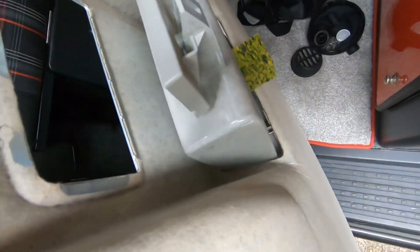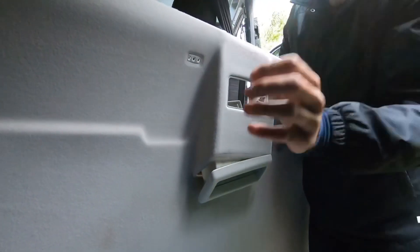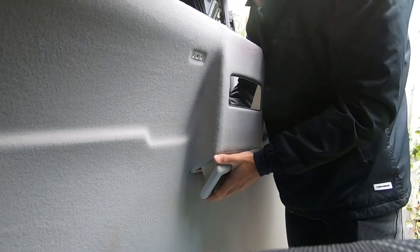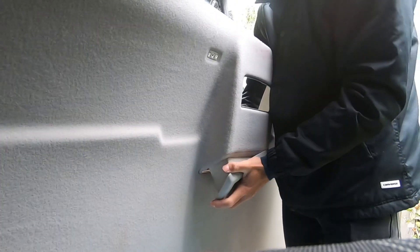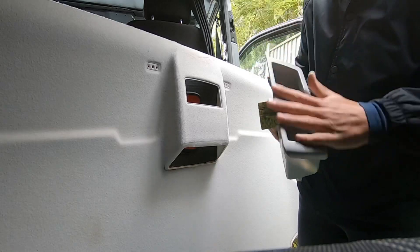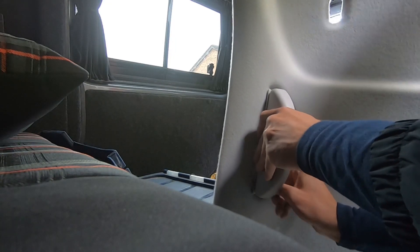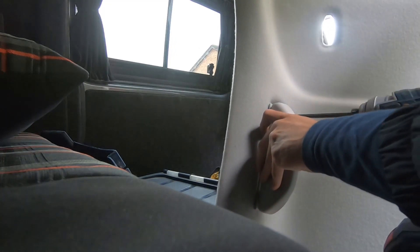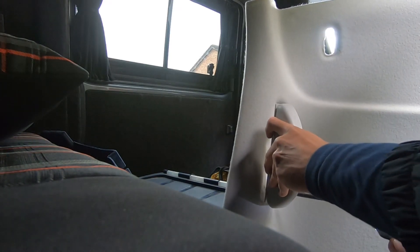I'm just going to pop this little cubby hole thing out. It does seem to go through actually — a bit tricky but managed to do it without taking it off, which is handy because I want to spray all that. Then I'm going to take this off next — one screw, two screws.